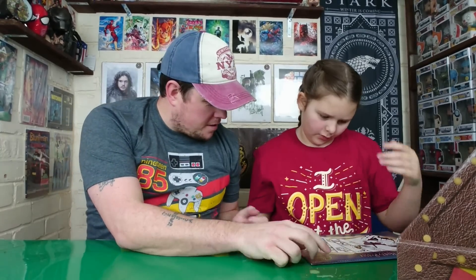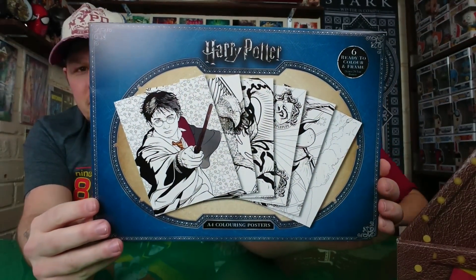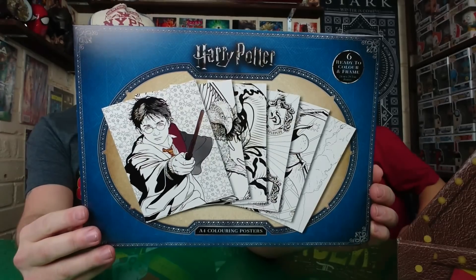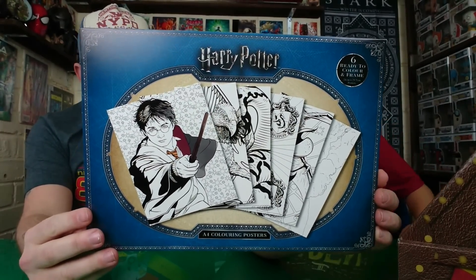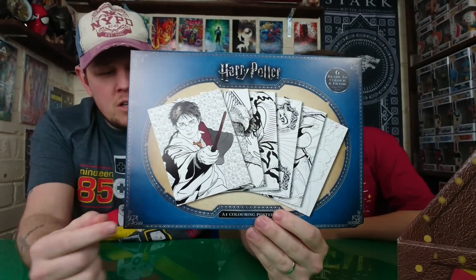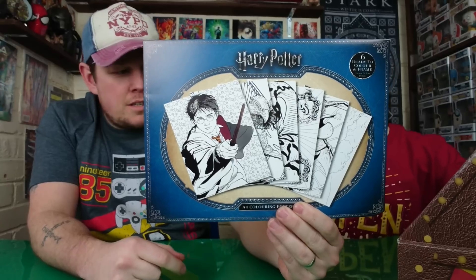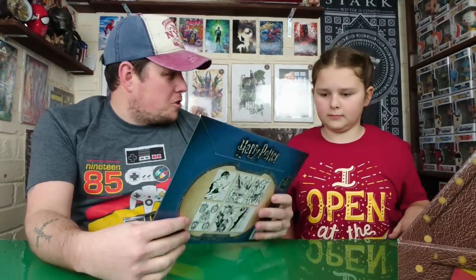We have got some A4 colouring posters — six ready-to-colour-and-frame Harry Potter posters. The wife likes all this colouring, the little tiny squares. She's got the patience; I haven't. She'll like that.